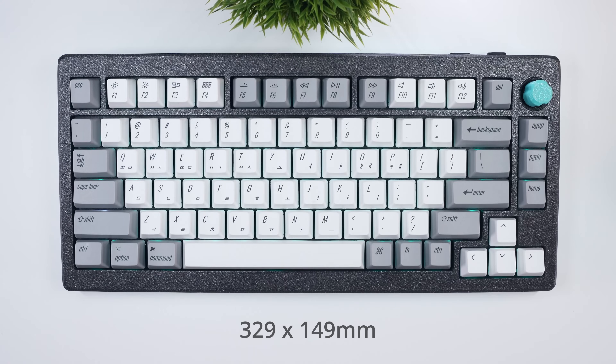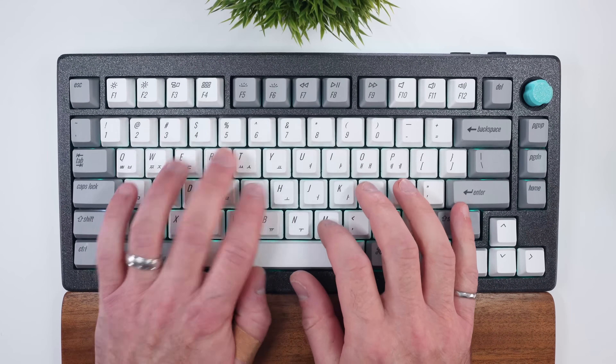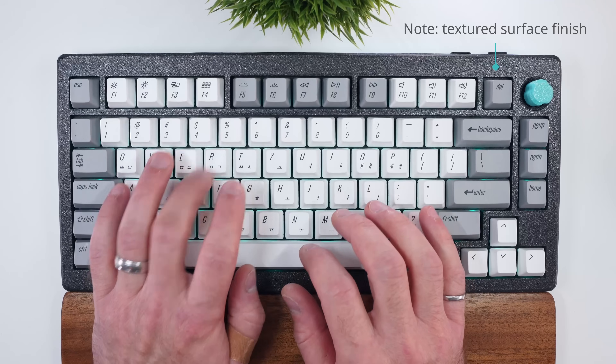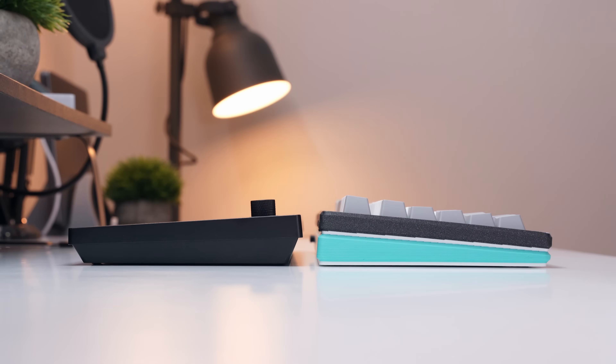The footprint of my custom V1 Max case is nearly identical to that of the original case, varying less than half a millimeter in any direction, which allows it to still comfortably fit in Keychron's travel case. The front edge is around 21.5 millimeters as well, which pairs nicely with the company's wooden palm rest. However, instead of kickstand feet to adjust the typing angle, I've used adhesive rubber pads and made the case tilt at 5 degrees rather than the default 3.5, making it more in line with the Q1 Max.